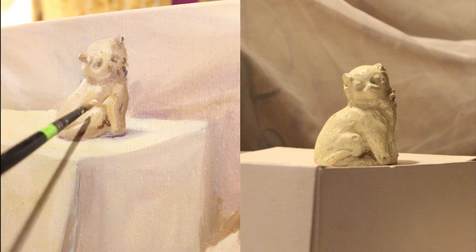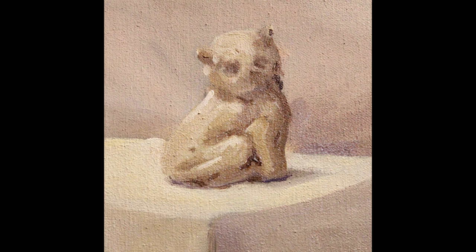I did totally forget to put in this little highlight on his snout. Kind of makes him look like a flat-faced cat. Oh well.